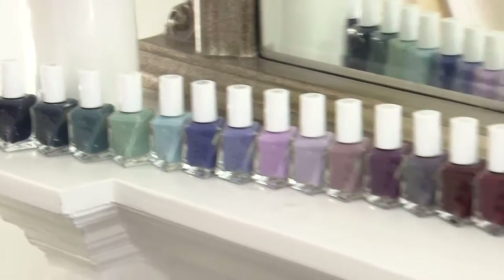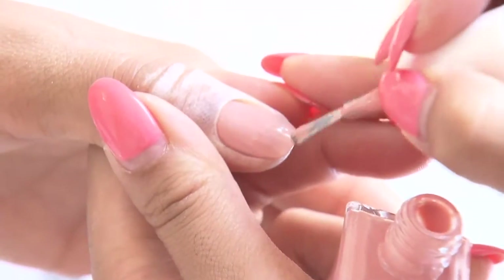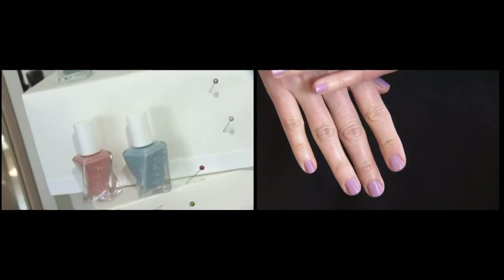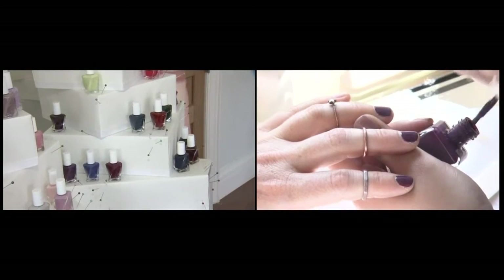There are 42 new colors — they're supremely pigmented and they're all inspired by fashion. We have the neutrals, which are the Atelier; we have pastels, which are first looks; we have bolds, which are at the fashion show; and the after party is all of our sexy darks.